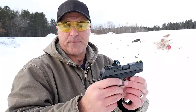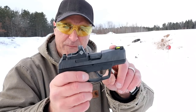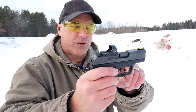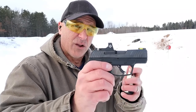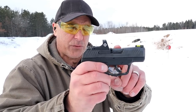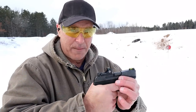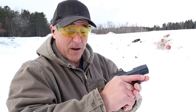The Max 9 has a fiber optic tritium front sight, a 3.2 inch barrel, and it is two ounces lighter. The Mossberg weighs 25 and a quarter ounces; the Max 9 weighs 23 ounces — both measured with 12 rounds loaded to keep that consistent.